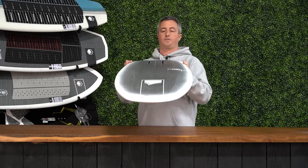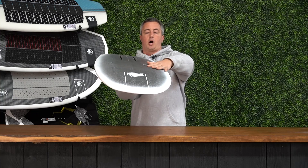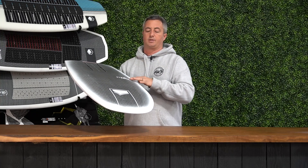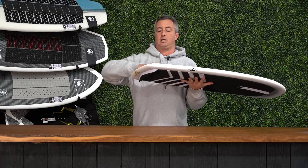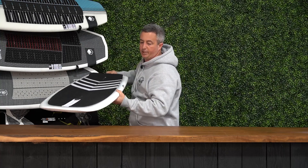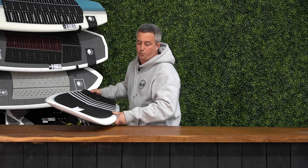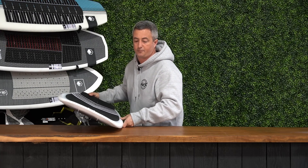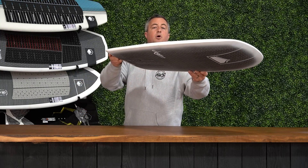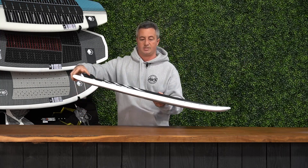The shape itself is a very dished out bottom. We only have a flat spot from about here to here. All of the rest of it is chined rails and then a pretty good kick in the back tail. What that allows this board to do as you're foiling — if you were to connect with the water, these chined rails, instead of grabbing and turning the board, are going to bounce off the water and keep this thing up on foil. Same with the pulled-in tail.